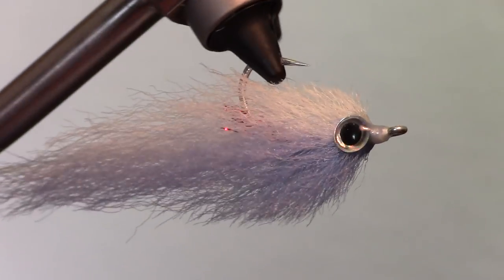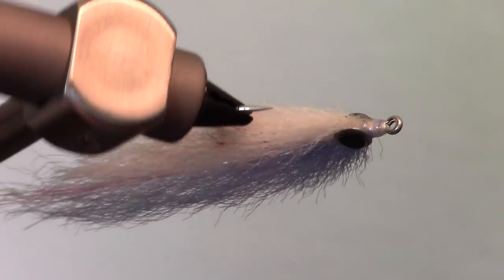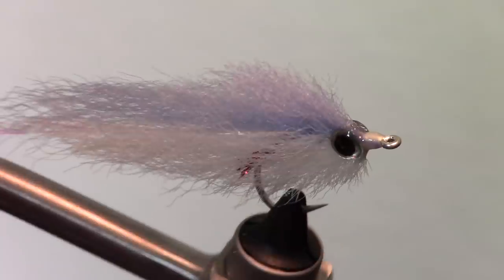EP style bait fish have become staples in many saltwater fisherman's boxes, and this tutorial will offer some tricks on how to tie them more easily.